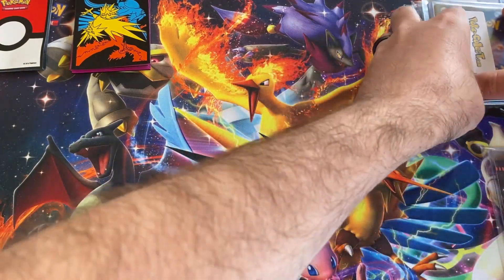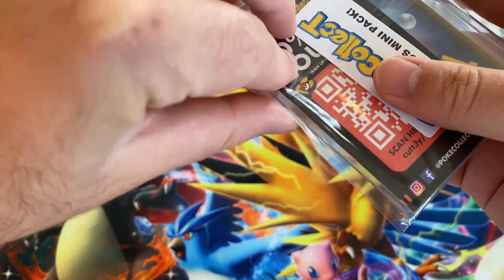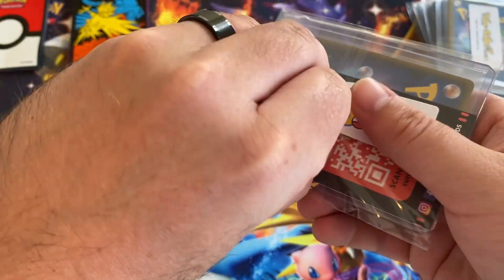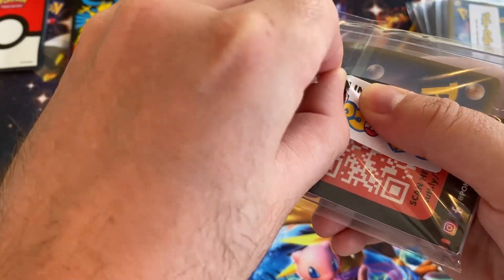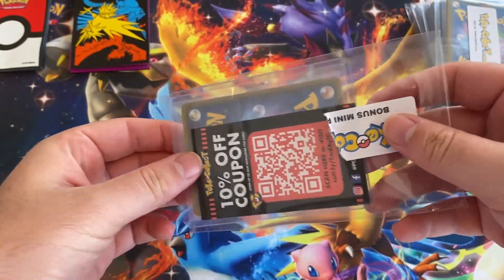We'll start with the bonus. Let's see what we got in here. I really like how he packs the cards. Definitely check them out — I'll add a link in the description.